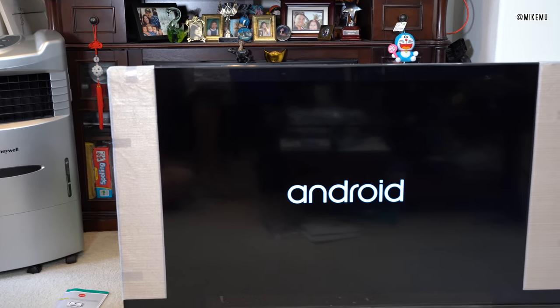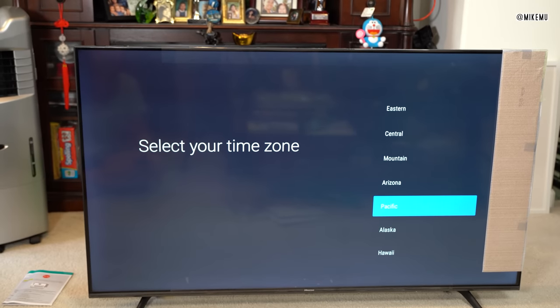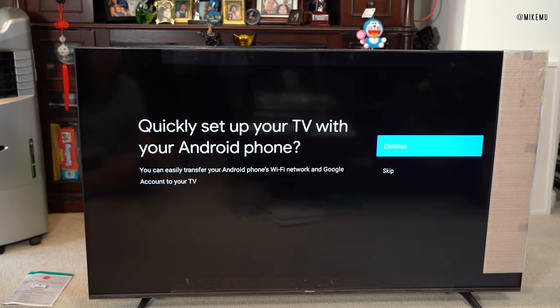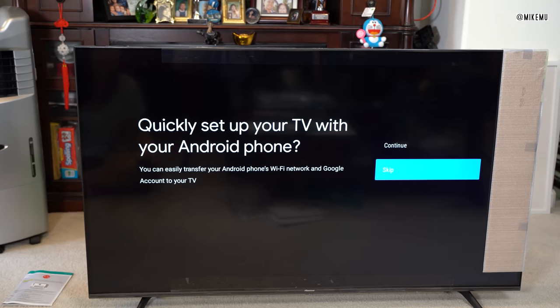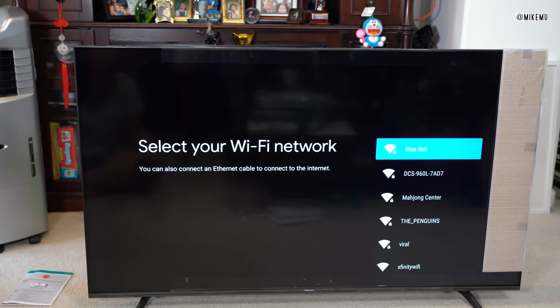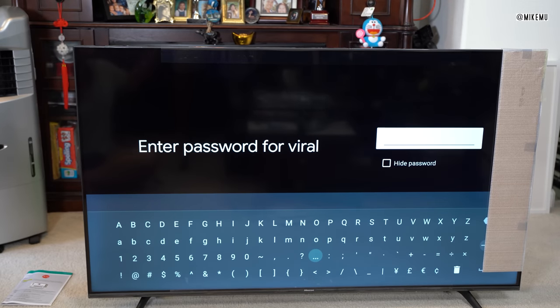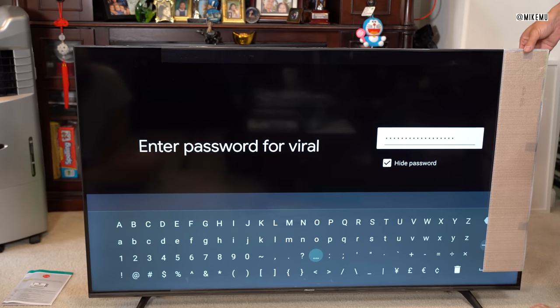It's got really nice crisp blacks on the boot-up sequence. There's a part just before the sequence that asks you what language you're going to be using — English, French, and Spanish. It'd be really helpful if you have an Android phone to set it up because it can transfer your phone's WiFi settings and Google account to your TV. In this case, we're setting it up for my mother-in-law, who uses an iPhone, so we're just going to set it up manually with WiFi.